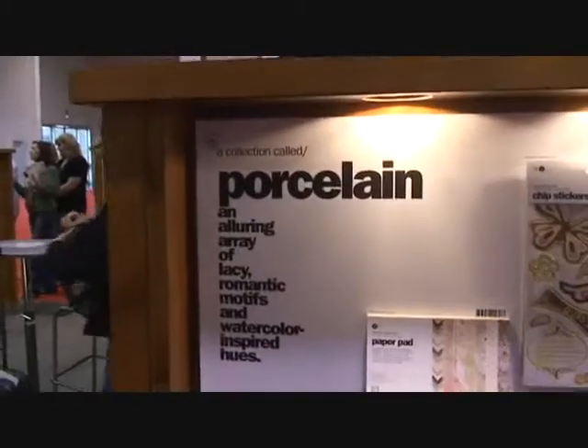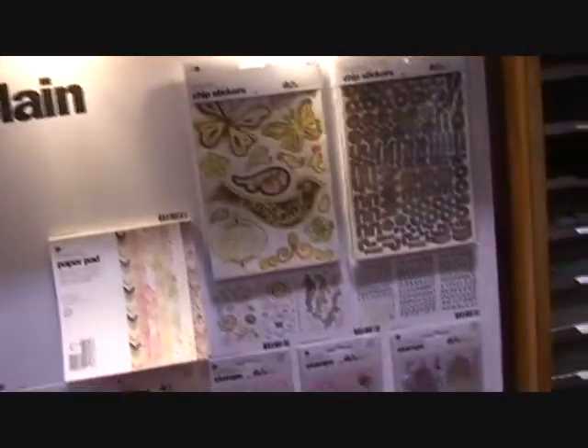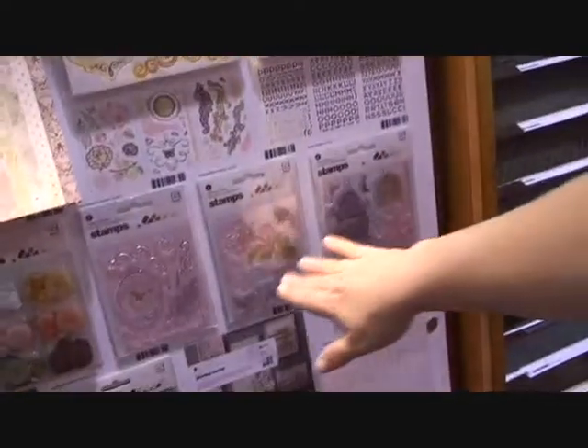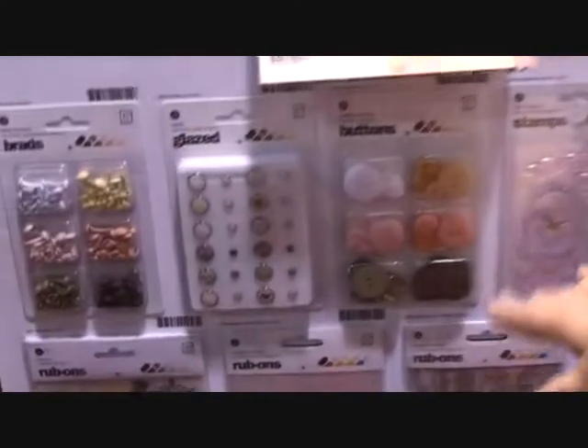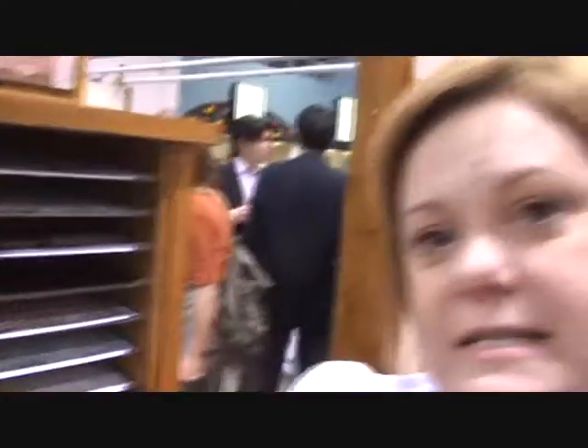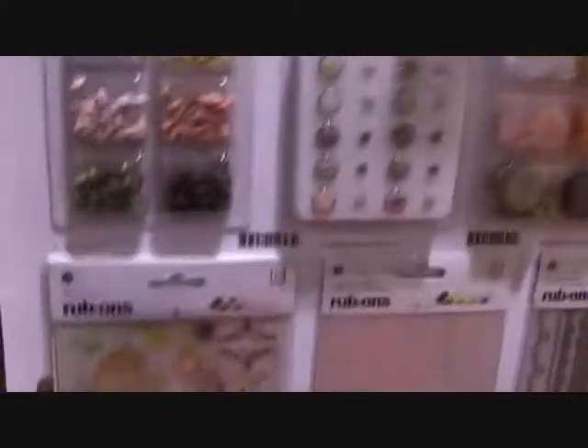This is our new line, Porcelain. Porcelain is our super feminine line for this show. It's got a lot of pinks and browns, very beautiful and soft, a lot of butterflies and birds. We've got some wonderful new stamps that came out with it. We're doing now along with our buttons, clear buttons, brads and so forth. But I think my favorite is the rub-ons that we've got.